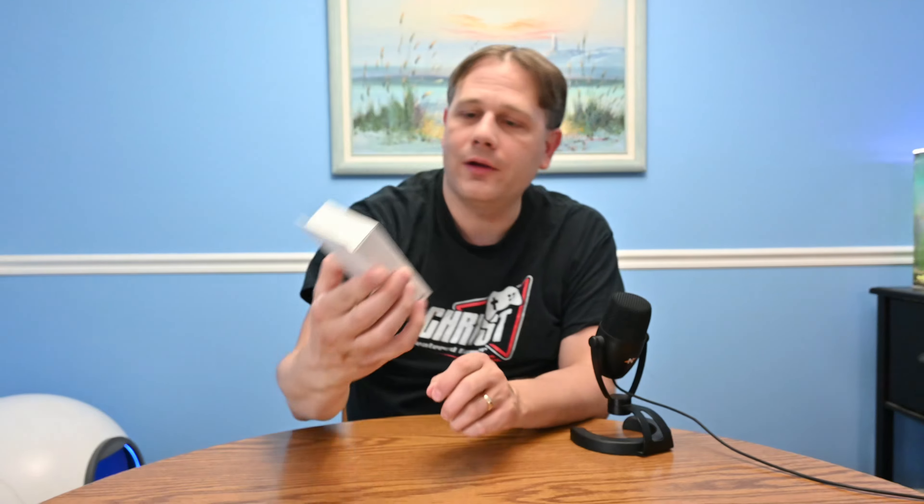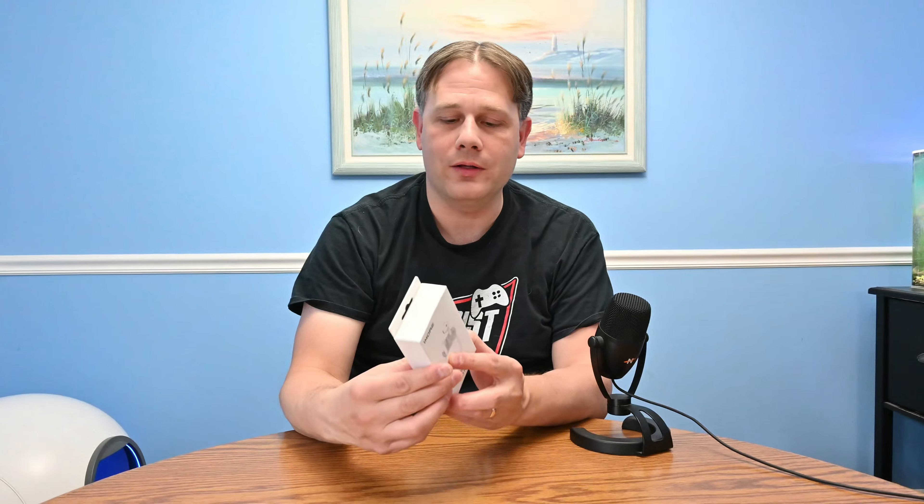Welcome to Christ Centered Gamer's latest unboxing of OneMore's newest set of wireless headphones. These are the OneMore TWS Q10 — as far as I can tell, their entry-level model of fully wireless earbuds.